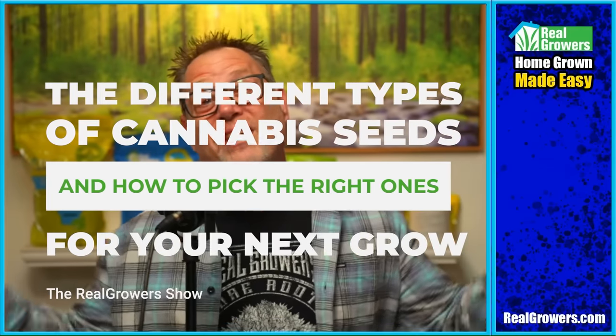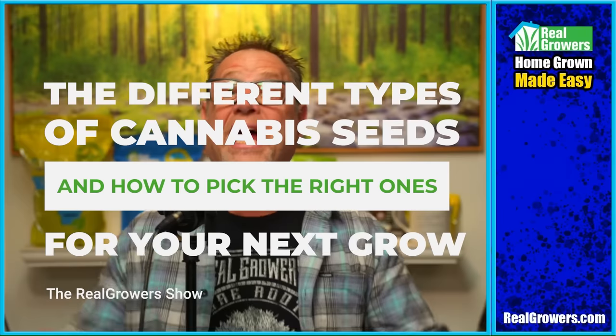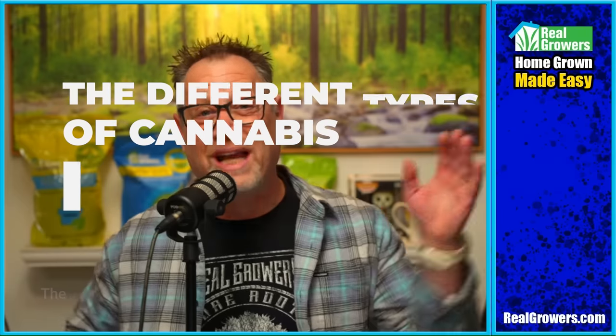Today we're going to talk about the different types of cannabis seeds out there and how to pick the right ones for your next grow. But before we do, today's video is brought to you by Real Growers Recharge. If you want stronger, healthier plants, you got to check out Real Growers Recharge. Bigger roots for bigger fruits. Go check it out over at realgrowers.com.